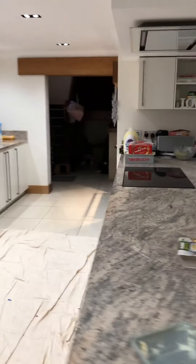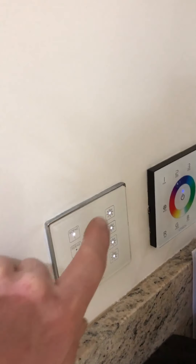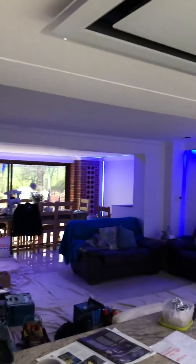We've also got a Hamilton Mercury system providing smart control of lighting, and those controls are all sited over in the kitchen. Just over here we've got our power voice panel so you can turn the lights on and off and set different scenes and options. And then we've got our LED lighting zones for kitchen, patio, and shelves.